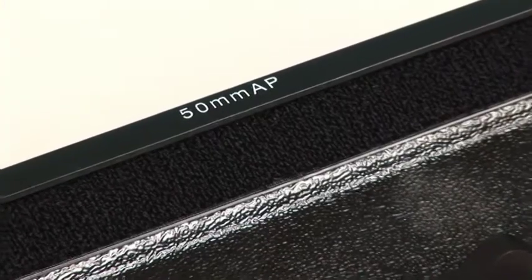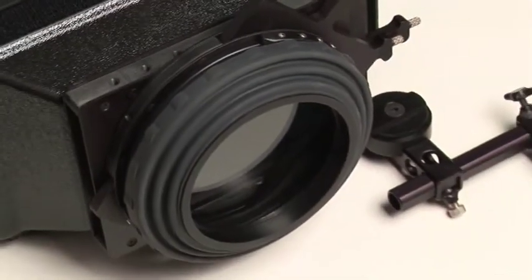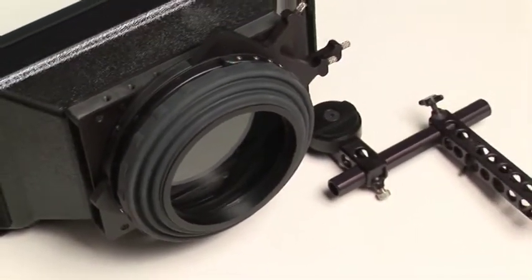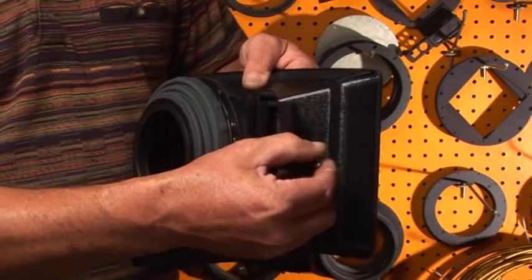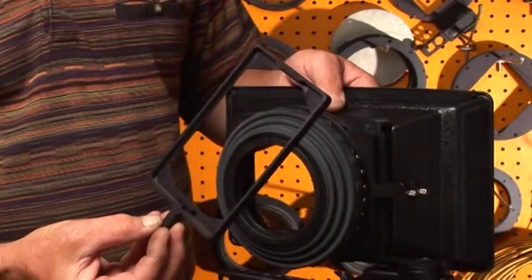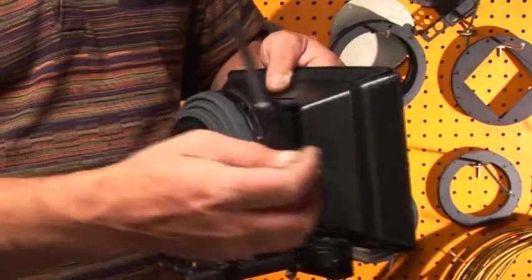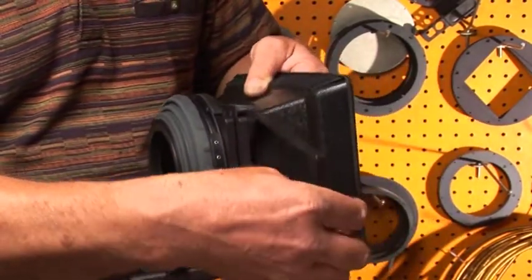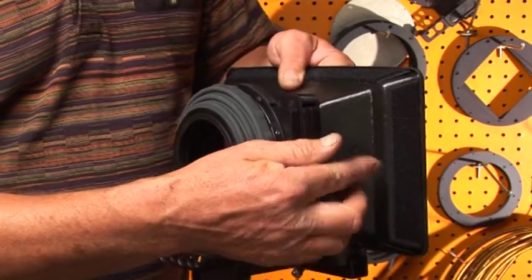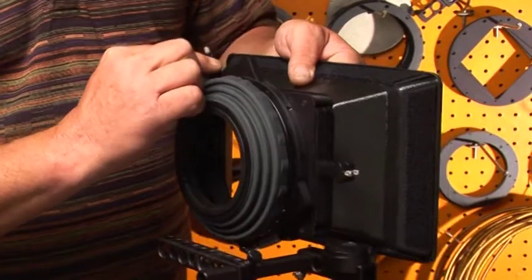What you see here is the CENETEC four-stage swing-away matte box system. It holds two filters horizontally — either 4x4 or 4x5.6.